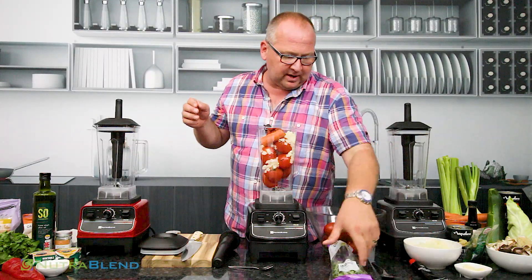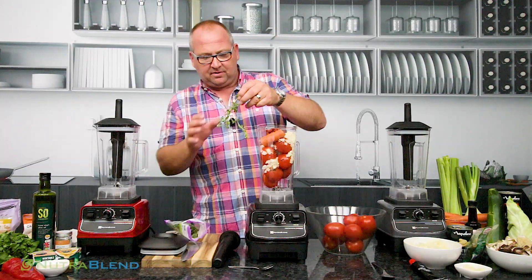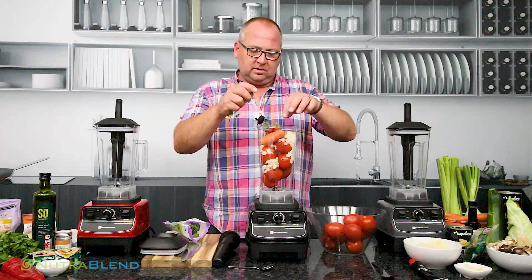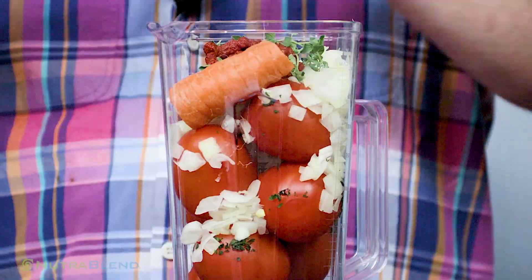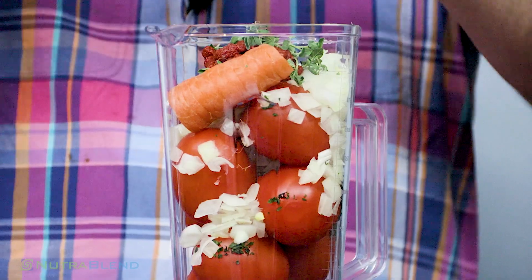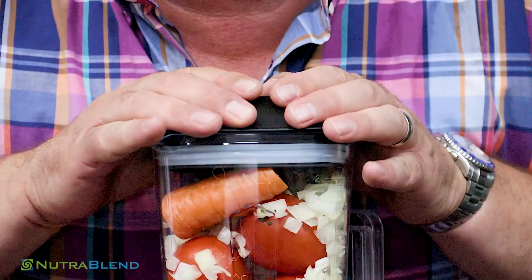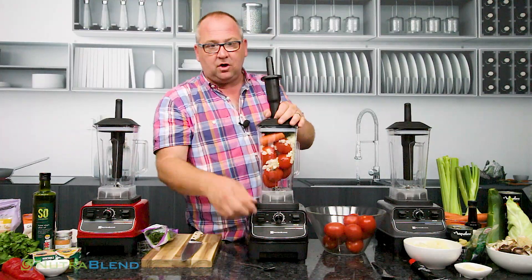You can also put in some oregano — you can use dried or fresh. I'm using fresh here; I just tend to take the leaves off. You can put the stalk in if you want, that's entirely up to you. We'll put another little bit in just to make sure there's something to taste. We'll pop the lid on just like so. You could put a little bit of salt and pepper in to taste if you want.